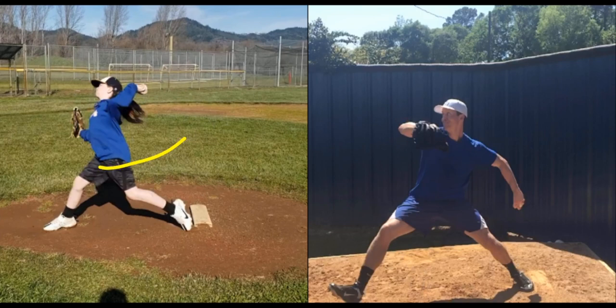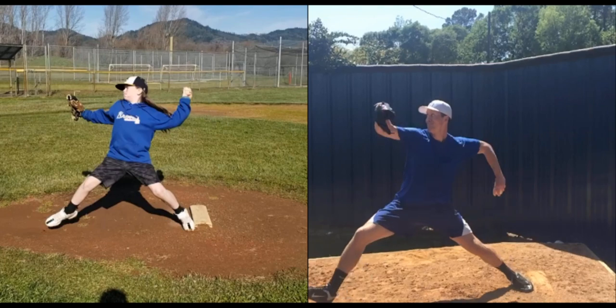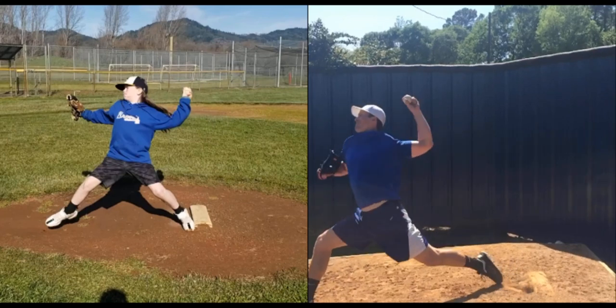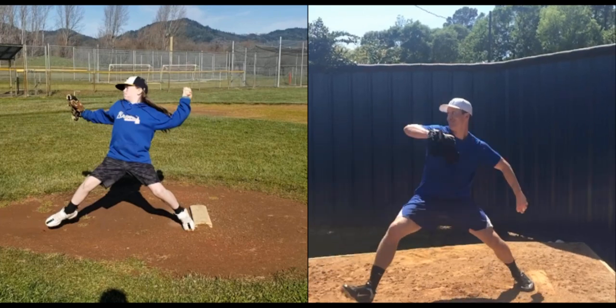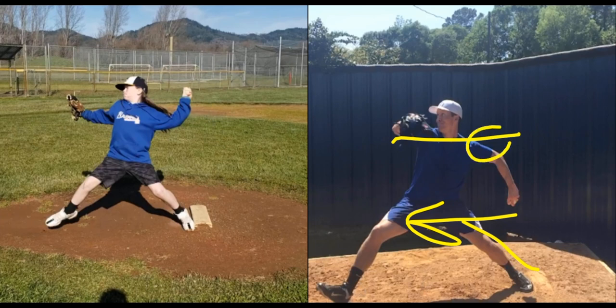We can see when the hip comes around as the back leg rotates off, the trunk comes with it. If we go back and forth here, we see your back hip and back shoulder moving together. If we look at Bob, when he drives, he's able to push his hips ahead of his back shoulder — his hip comes around right here ahead of his back shoulder. We call that hip to shoulder separation. And that's because he got his shin angle in a linear position with his trunk still back, so he's able to push the hip ahead of the back shoulder.